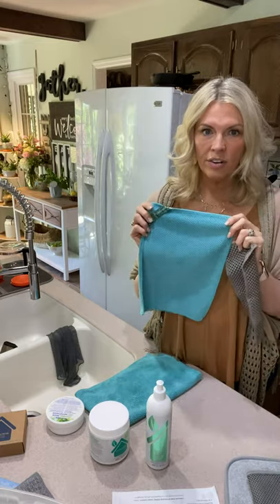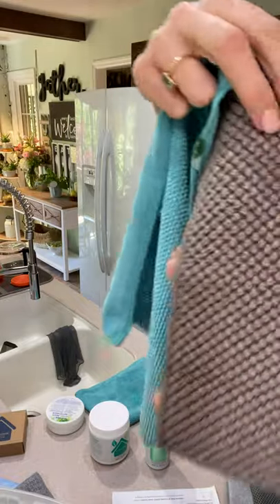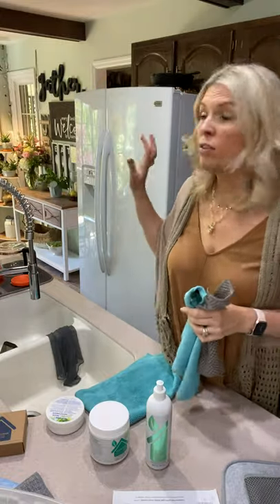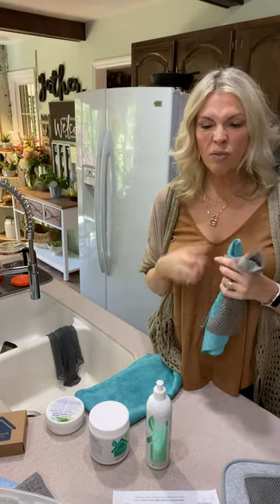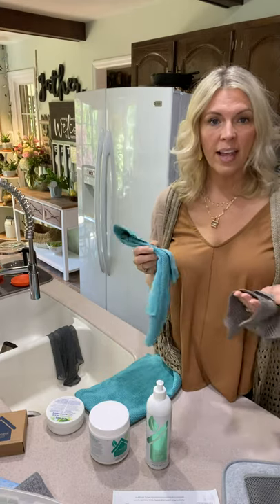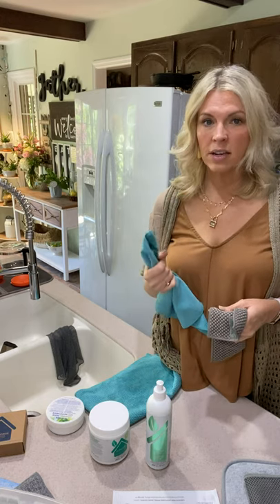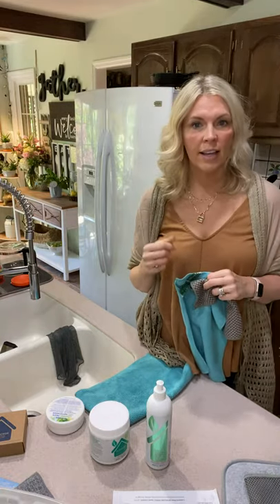Not using paper towels has saved us a load of money. These two cloths have a much different weave than the Envirocloth and they're great for food surfaces — great for counters, great for after breakfast, after you cook, cleaning up the sink when there's food on the surface. They rinse out easier, they're not as tightly woven, they dry faster, and so these are my go-to for general cleaning in the kitchen.